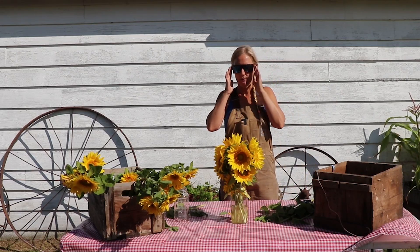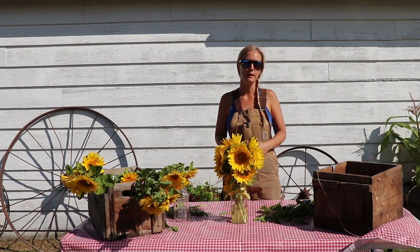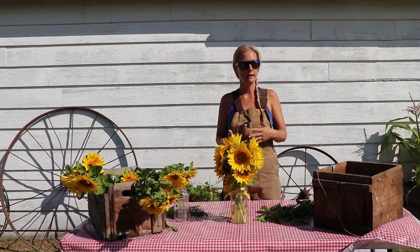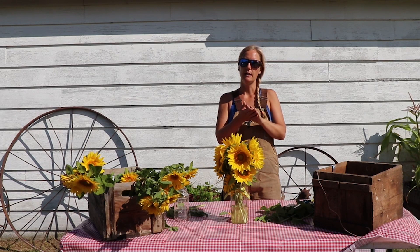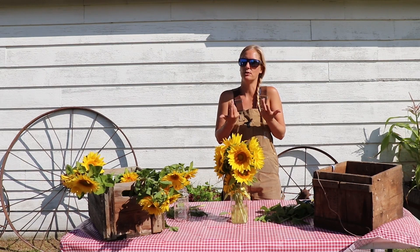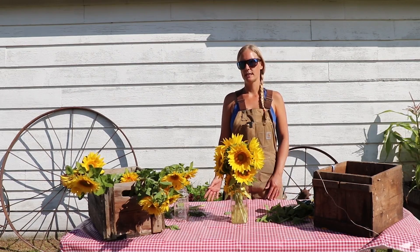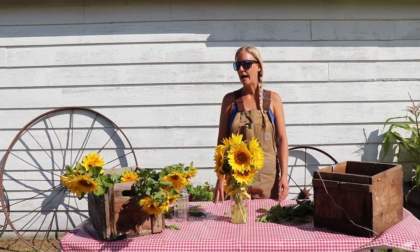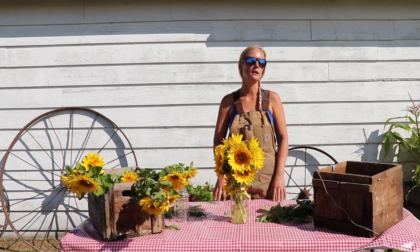They will last anywhere from three days to two weeks, depending how you care for them. Make sure you switch out their water every two to three days with fresh water, and as you change out their water, trim them — they like a nice fresh stem. After a couple of days you'll see that stem start to yellow on the bottom, which means they're not taking in as much hydration, so keep that stem nice and fresh. It ranges from about $2 a stem and up, depending on how large the heads get.